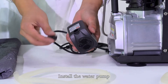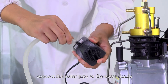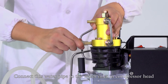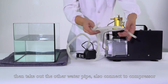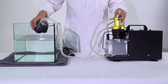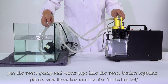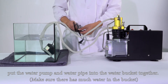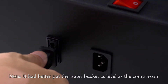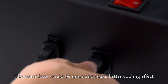Install the water pump. Connect the water pipe to the water nozzle. Connect this water pipe to the water inlet in the compressor head. Then take out the other water pipe and also connect it to the compressor. Put the water pump and the water pipe into the water bucket together. Make sure there is plenty of water in the bucket. Note: it is better to place the water bucket at the same level as the compressor — the water flow will be greater and provide a better cooling effect.